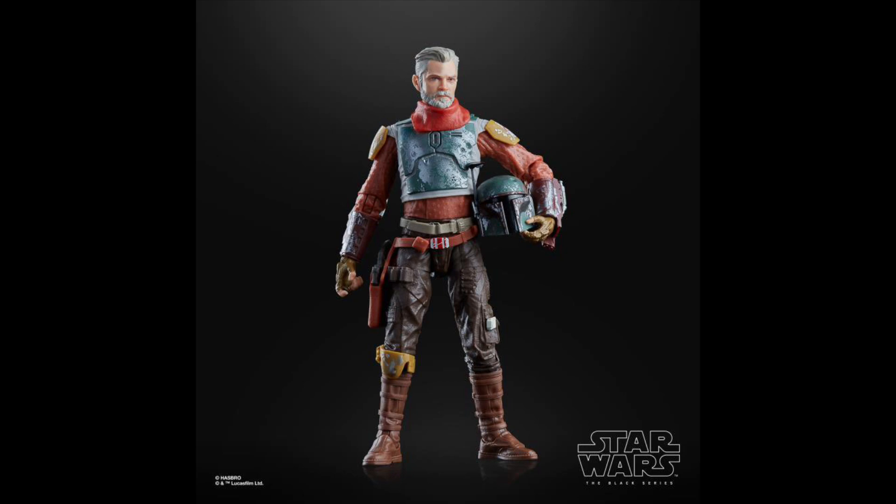Coming in at the number 4 spot is Cobb Vanth. This one is a super underrated figure. The paint apps on this guy are incredible — I love the battle damaged armor. The likeness to the actor is incredible; the face is really, really good, one of the best in the line by far. Accessories are good and the jetpack looks awesome. The biggest problem is that this is a deluxe figure when I think it should be a single release, but other than that it's a great figure and it's definitely underrated compared to some of the other figures we've seen in the Mandalorian line.